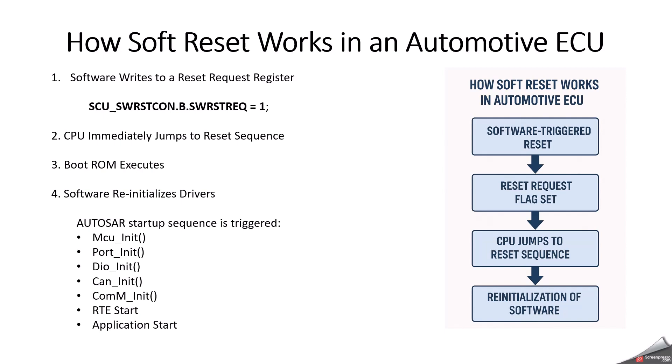Another step is that software reinitializes the drivers — from an MCAL or BSW perspective. Here are some of the AUTOSAR startup sequence steps that get triggered: MCU init, port init, DIO init, CAN init, COM init, RTE start, and application start. This is how the soft reset works internally.